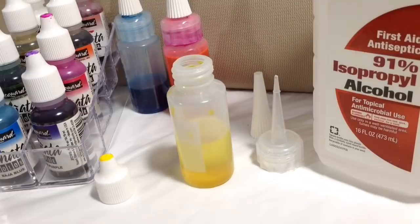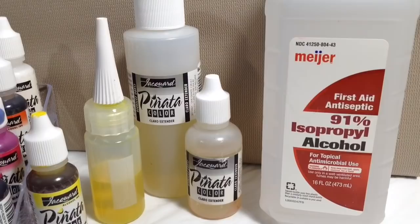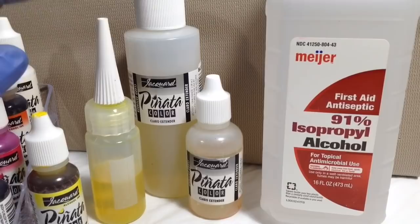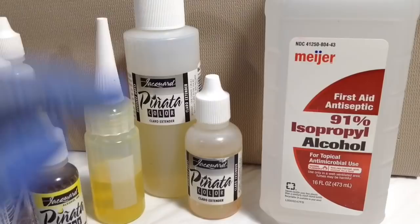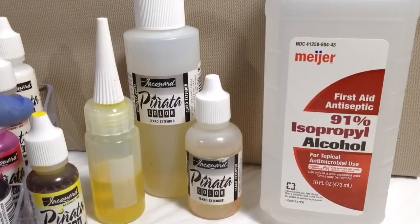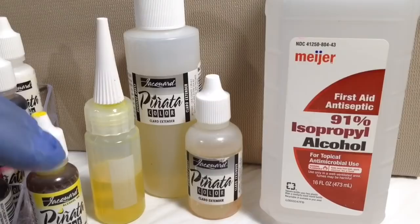The reason I went with straight alcohol as my thinning agent is because I'm going to be working on Duralar. Duralar has a nice surface that accepts inks, pencil, and pens very easily. But if I was going to be working on glass or ceramic tile, which doesn't hold on to those things as well, then what I would have done is mix 50% Claro Extender and 50% alcohol, and then add my alcohol ink. Claro Extender is by Jacquard — it comes in a one-ounce or four-ounce bottle — and it thins alcohol ink and extends the drying time while maintaining the sheen and binding ability, so it'll hold on to a slick surface like glass or ceramic tile. But Duralar doesn't require that, so just straight alcohol was fine.